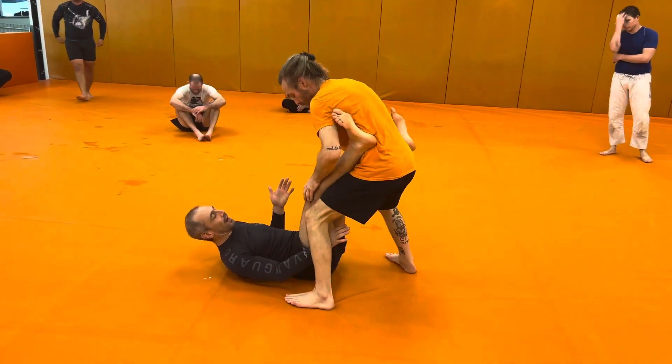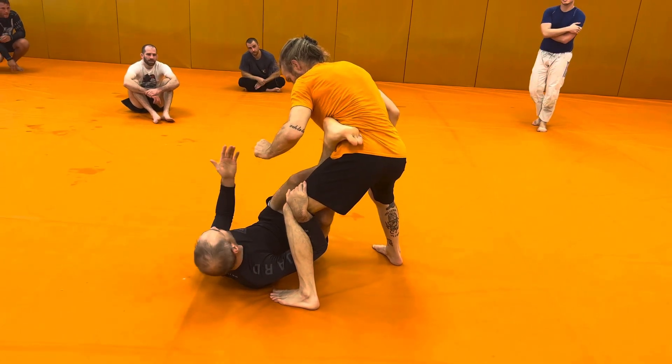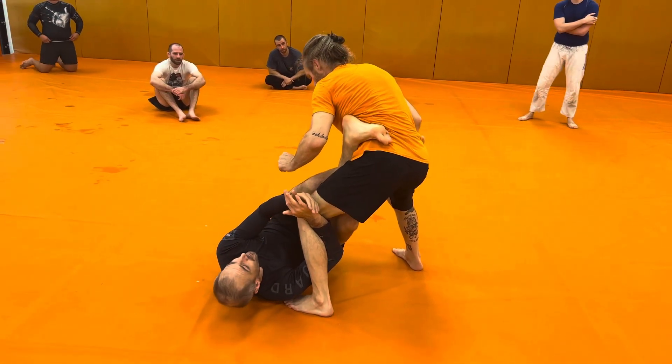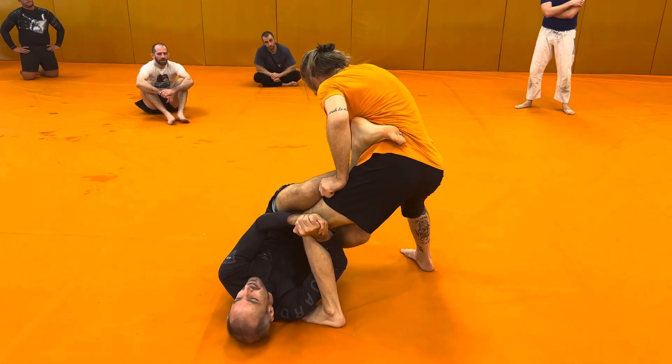I'm looking to get to my K-guard. If my partner is just standing in front of me and you feel comfortable getting here, keep going forward. If you want your partner to keep standing up, talk to your partner. I'm trying to break Billy down, but he's just too strong — I can't make him post.